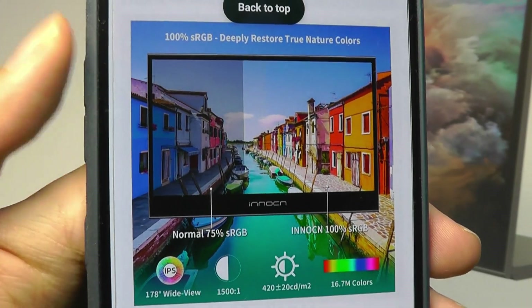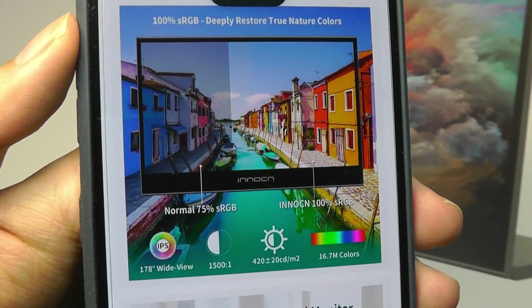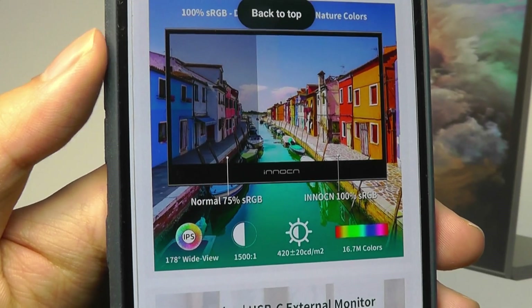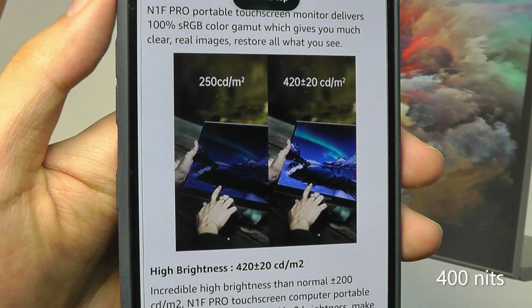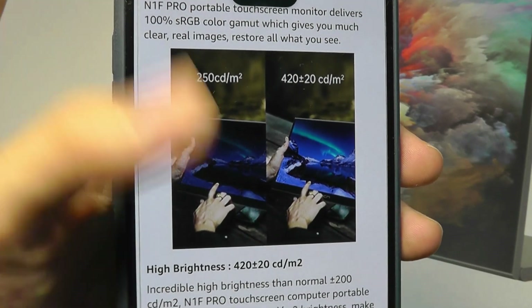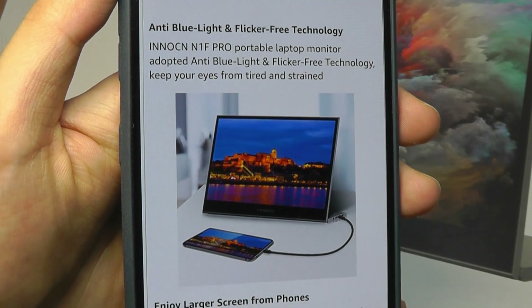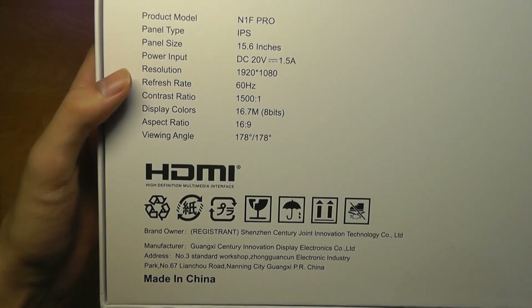This model covers up to 100% of the sRGB spectrum, so it should be very vivid and also decent in terms of color accuracy if you're trying to use it for photo editing. Brightness is advertised up to 420 candelas per meter squared, which is actually quite bright — you should still be able to see it if there's a bit of light hitting on it. It offers a 60Hz refresh rate, which is pretty standard.